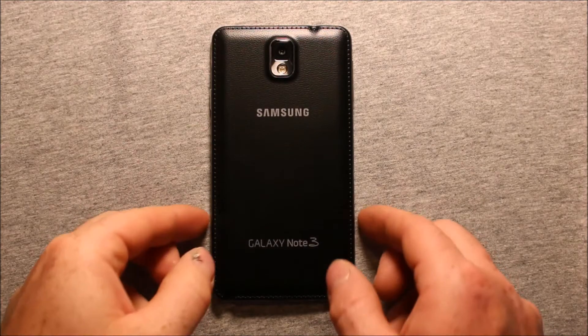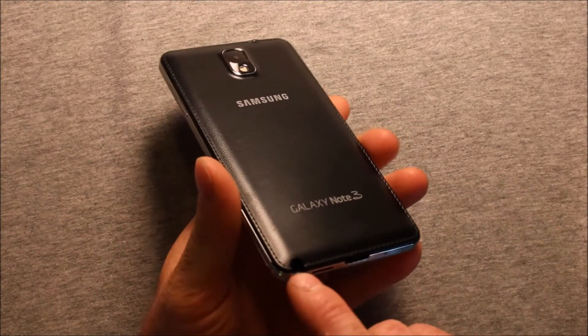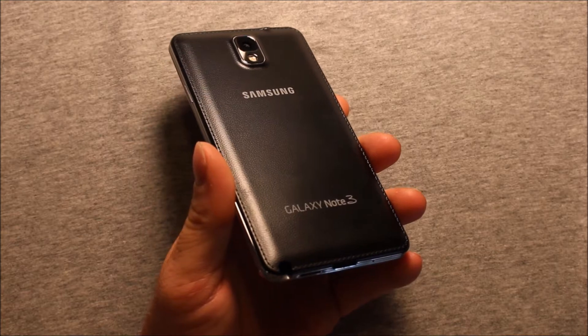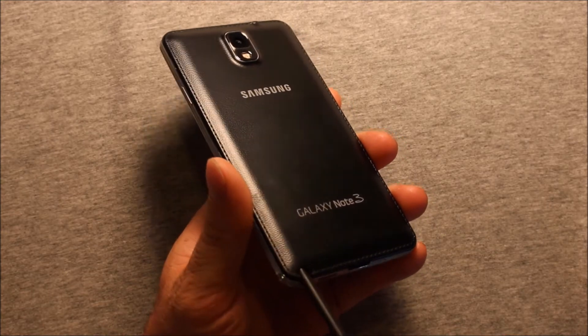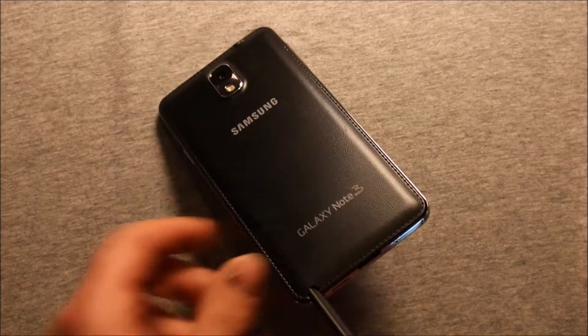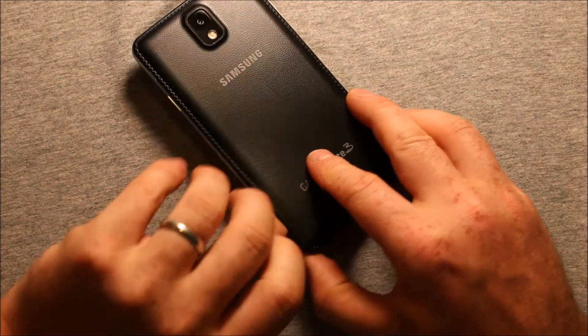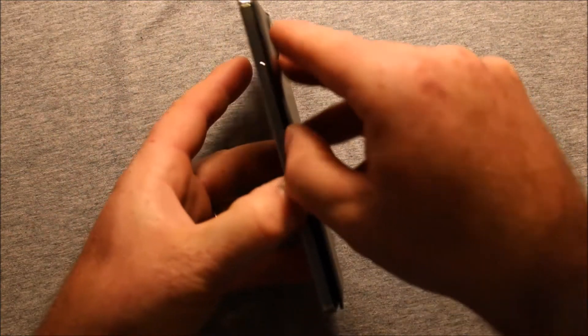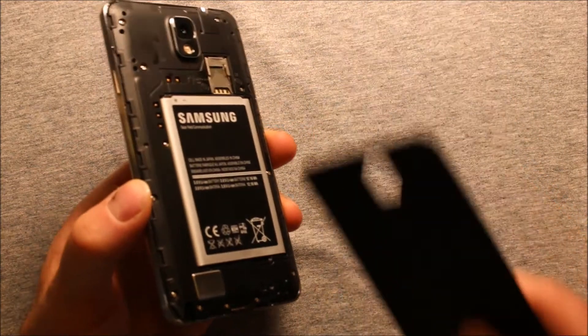To remove the back cover, start in this corner here by the S Pen. You can either use the S Pen or if you have a pry tool, just pry up a little bit right in that corner to get started, then work your way around and the back cover comes right off.